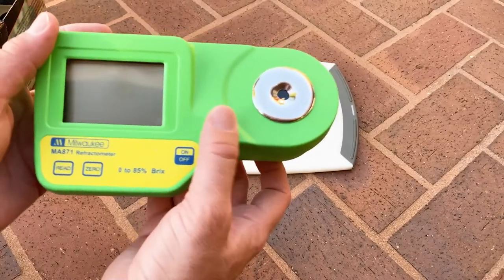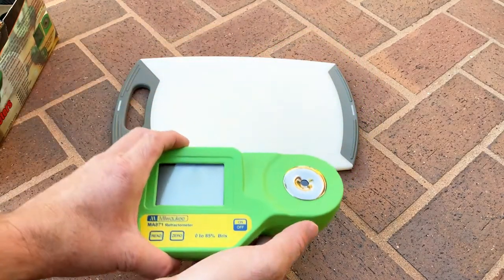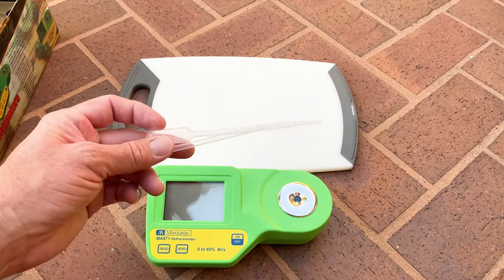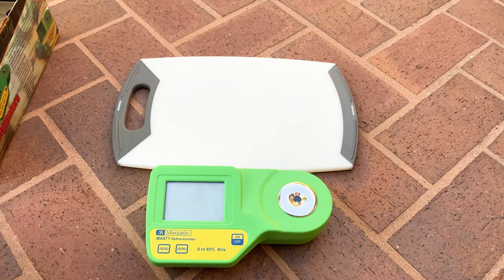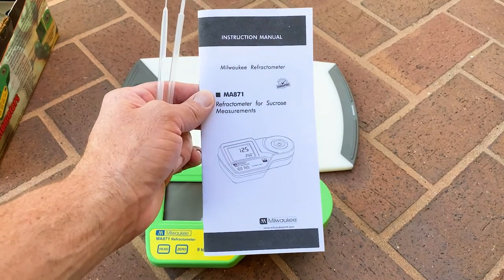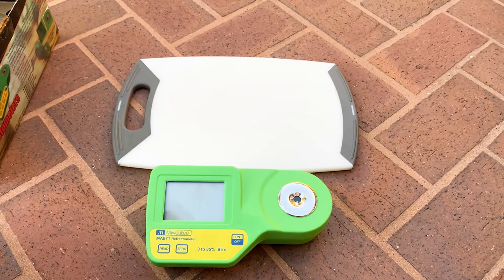I'm really excited — I literally put the batteries in last night. It came with a nine-volt battery and two pipettes. Here's the owner's manual; it's pretty self-explanatory and easy to read, and this is very simple to use.